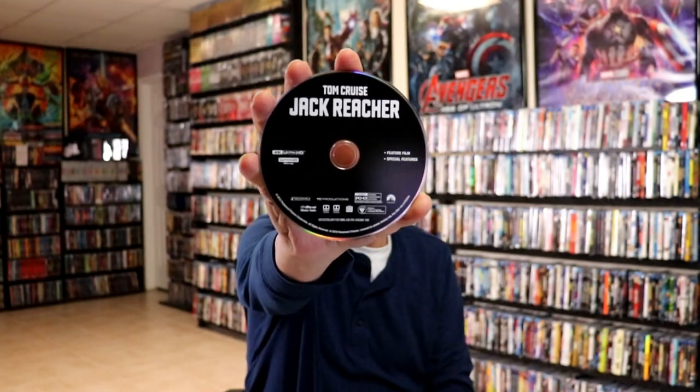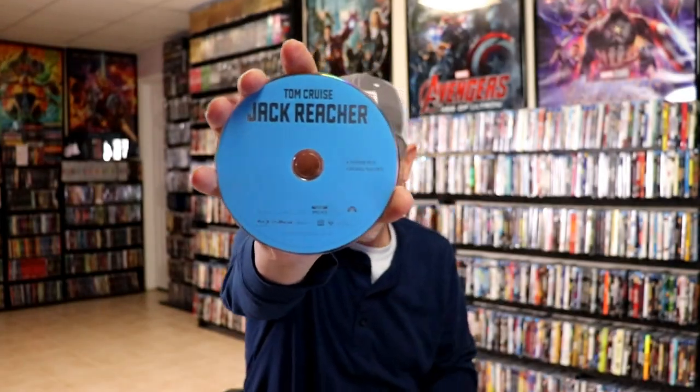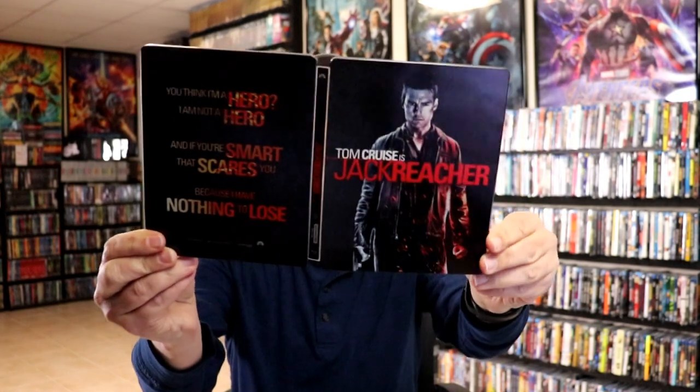On the inside it does come with the digital code. We have our 4K disc here in black, and we have our Blu-ray disc in blue. And we do have some inside artwork.